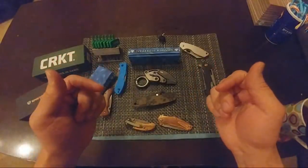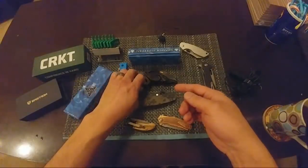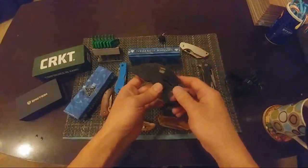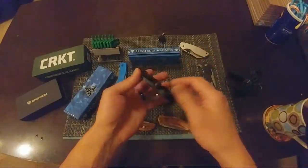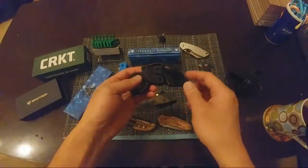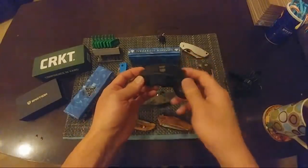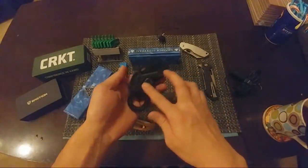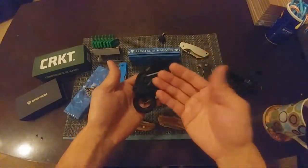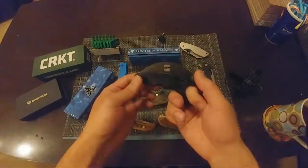I figured I'd just do this live. I avoided my warranty on my CRKT Provoke because it deployed in my pocket. Surprisingly, Joe Caswell reached out to me on Instagram and discussed a few things that might be able to adjust on it, as well as the spring and digital pivots. It was a pretty cool thing to actually message with the designer of the knife.